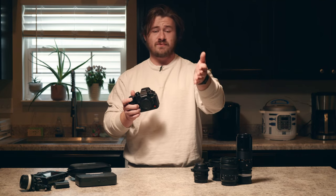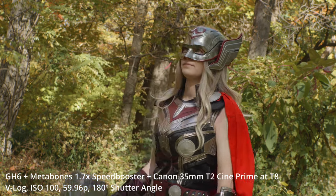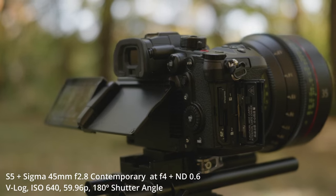I was actually able to pair it with my S5 to shoot a fun cosplay video with my friend Rachel over this last weekend, and I was incredibly impressed by the features that this camera was able to pack in.